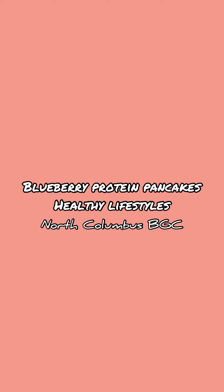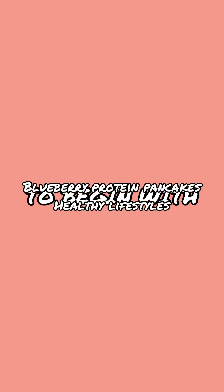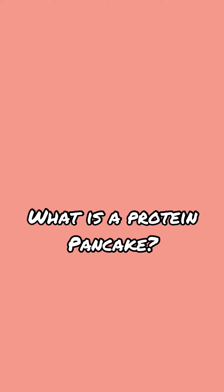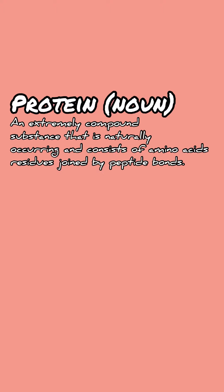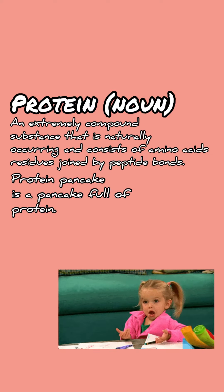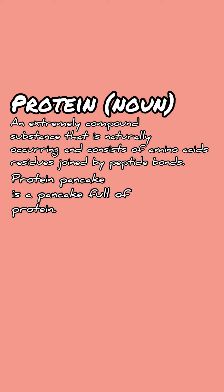Hey there boys and girls club, today for Healthy Lifestyles we are going to be making blueberry protein pancakes. But first we need to define what a protein pancake is. The definition is kind of complex, but to make it simple, a protein pancake is a pancake full of protein.